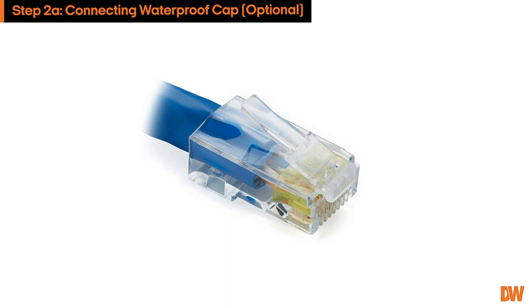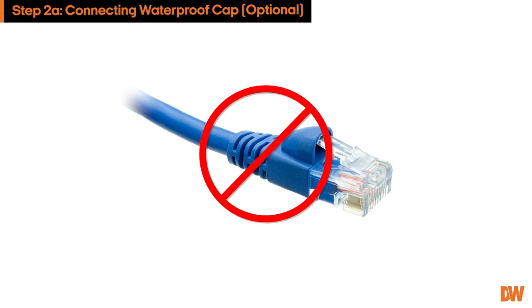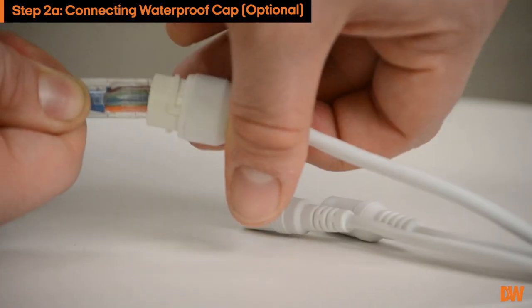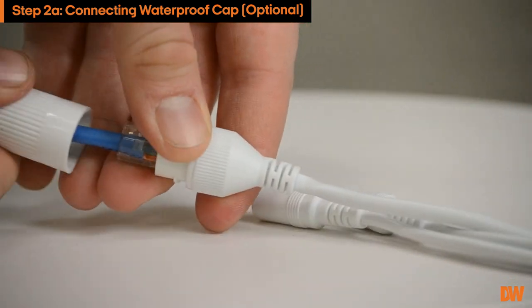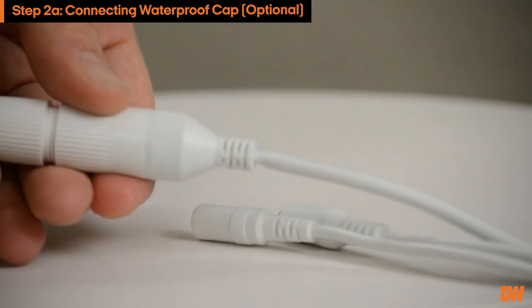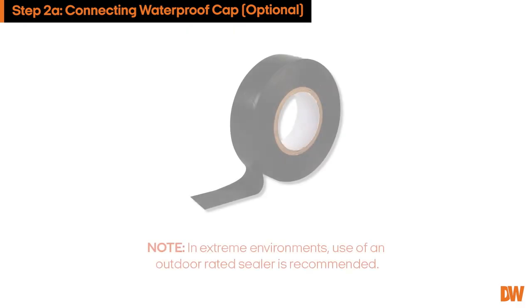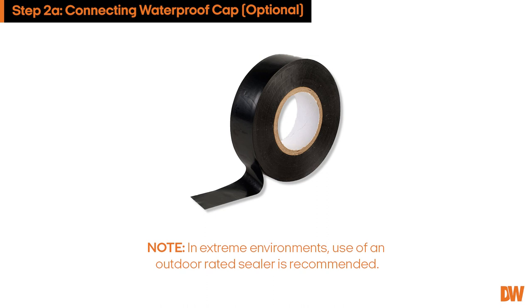Crimp an RJ45 connector with no relief boot to the cable. A connector with a relief boot may not fit inside the cap. Connect the ethernet cable to the camera and tighten both ends of the cap. You can further prevent water leakage by sealing the waterproof cap with outdoor rated sealer.